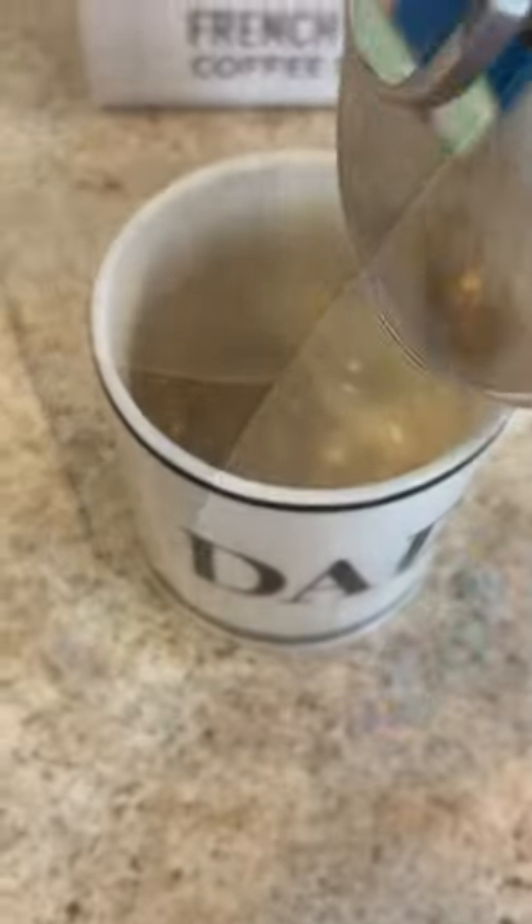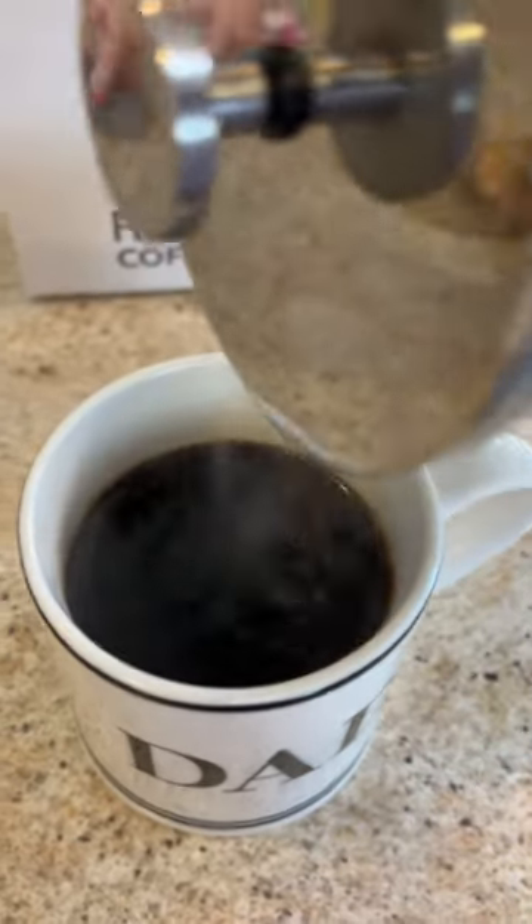It is delicious. It's fresh. It's fantastic. And overall, it looks great on the counter.